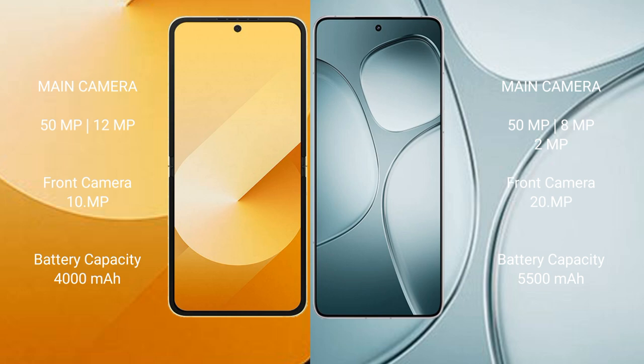Samsung Galaxy Z Flip 6 has a 4000mAh battery with 25W fast charging support. Redmi K70 Ultra has a 5500mAh battery with 120W fast charging support.